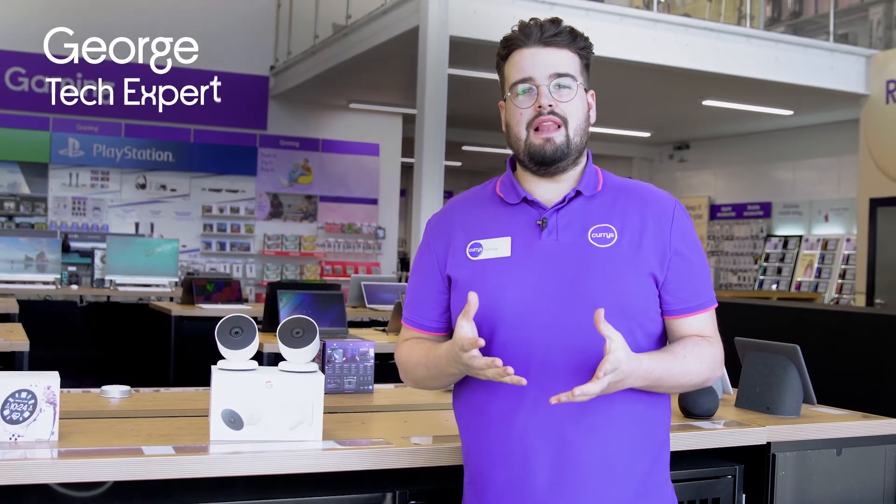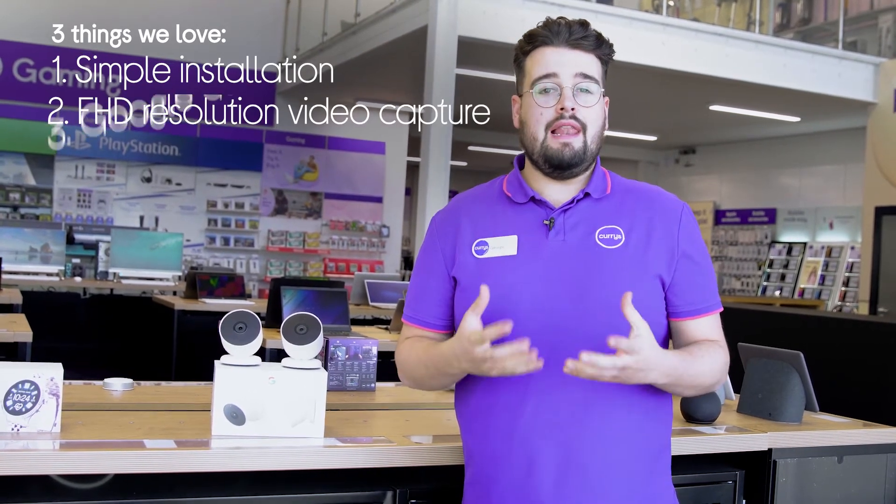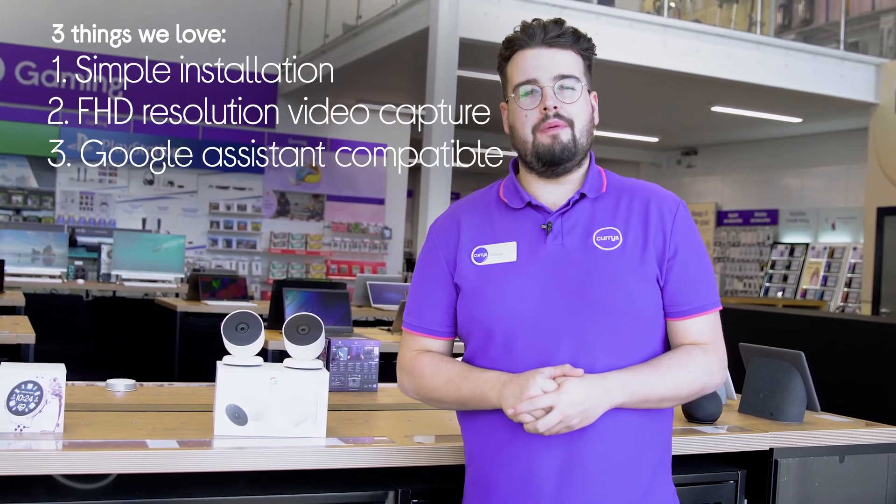Hi, George here, and here are three things we love about these Google Smart Security Cameras. They're easy to get set up, capture clear and accurate video, and let you control them from your smart Google Home appliances.